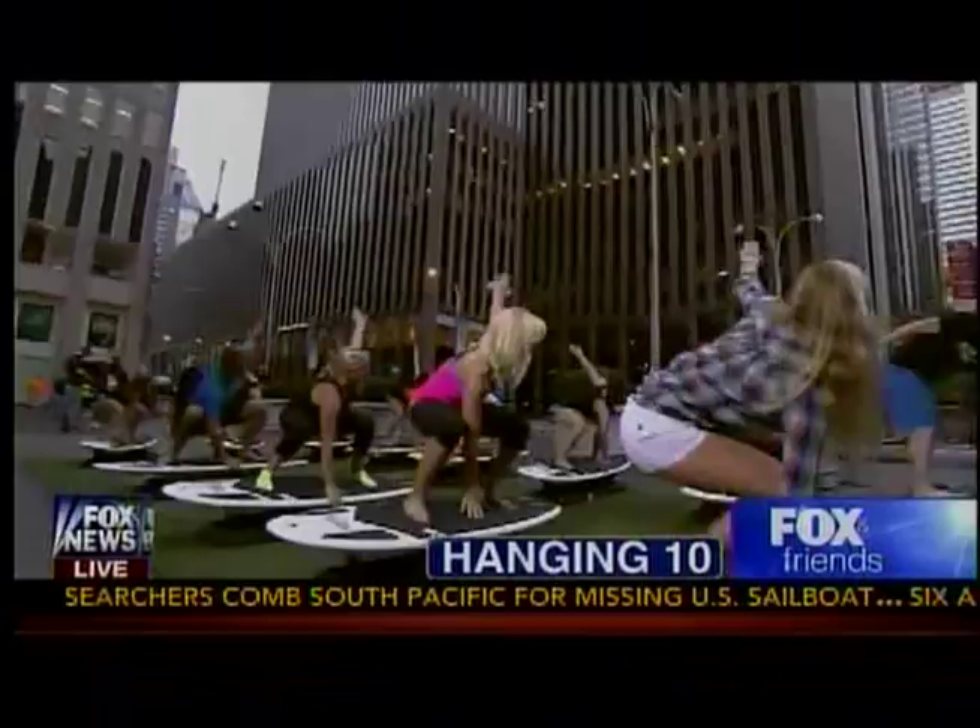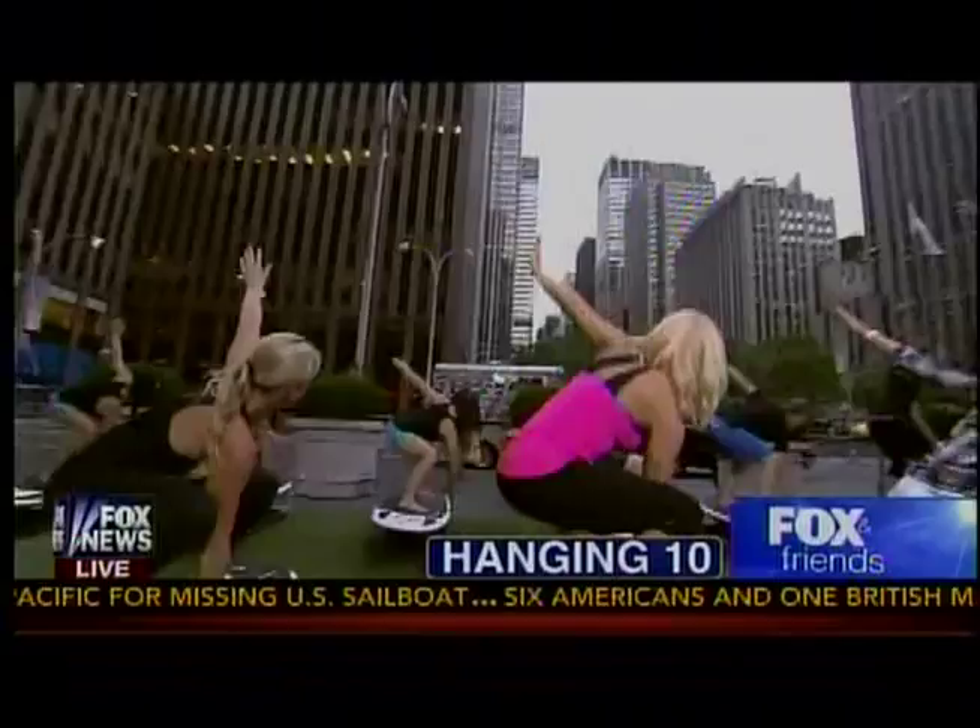It's time to wake up and work out. Anna is going to show you how to get a better body by hanging ten.